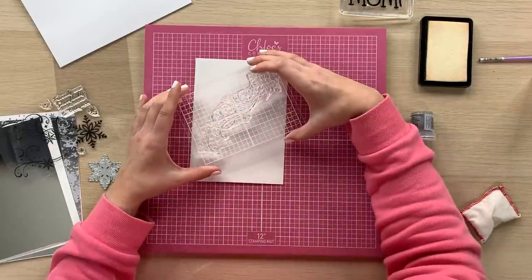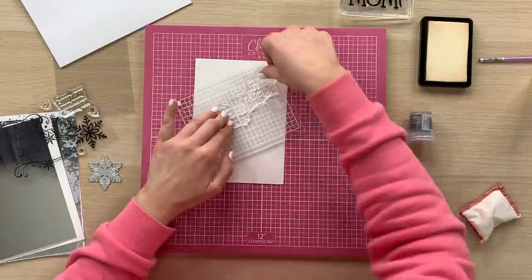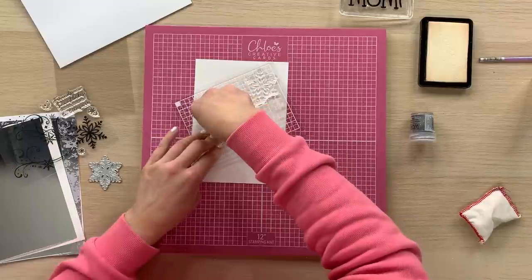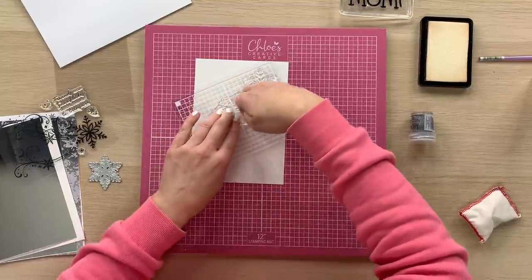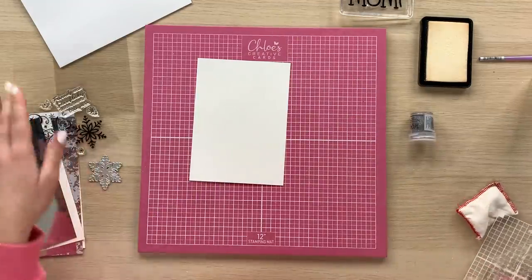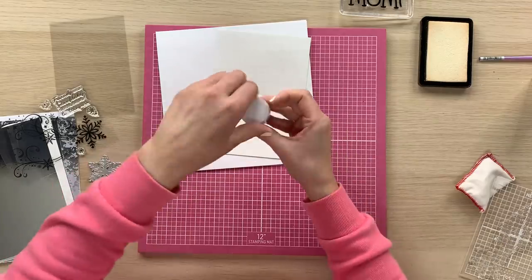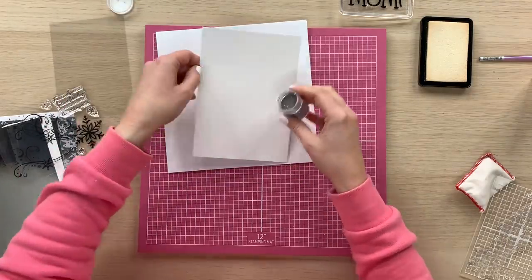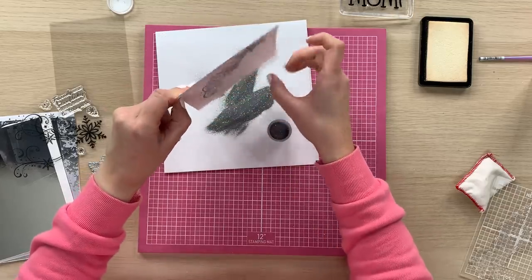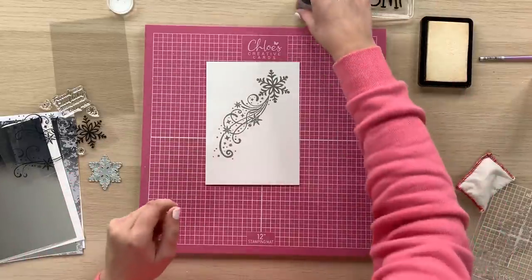Then we're going to place that down onto our card. You just want to hover and then press, with firm even pressure all over the stamp. Then we're going to lift that off and cover it with our metallic silver sparkle embossing glitter, just sprinkling that over. You can see it's a really beautiful stamp, this one.